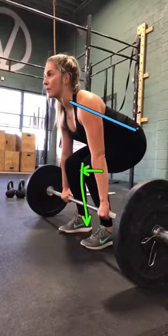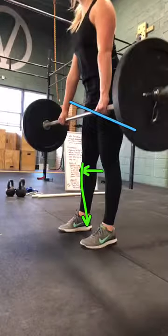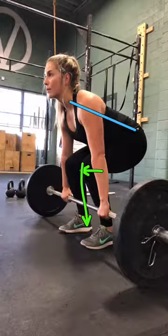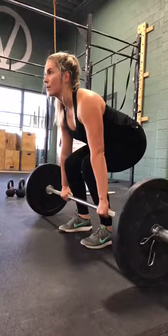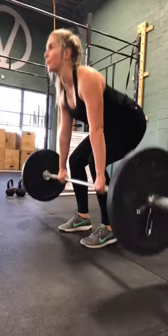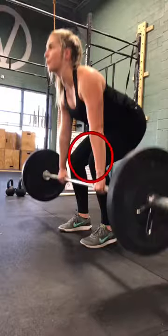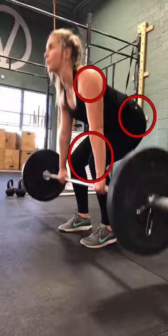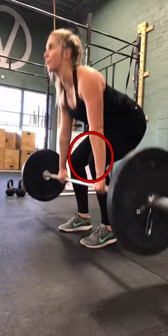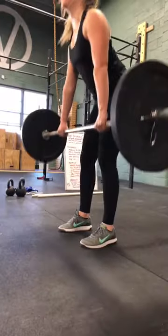And as we go up, you'll see that everything needs to rise together. So see how when you rise up, the bar needs to stay close. This is super good — your knees, your hips, and your shoulders are all moving up at the same time, so they're all going to reach full extension as you near the top of the lift.